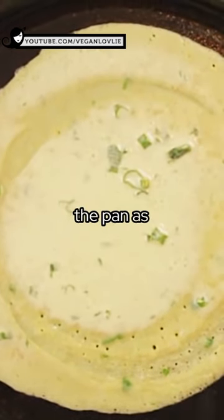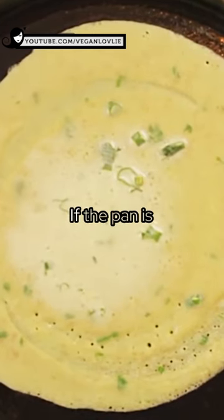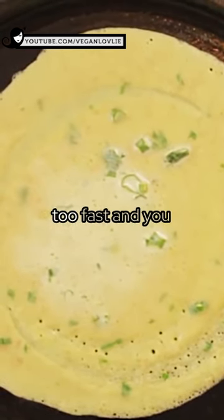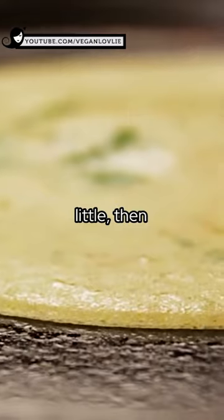Keep adjusting the temperature of the pan as needed, that is if it gets too hot or too cold. If the pan is too hot, the batter will cook too fast and you won't have time to swirl it around properly. Reduce the heat and allow the pan to cool a little, then continue cooking.